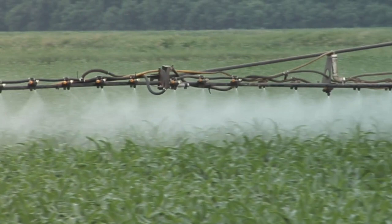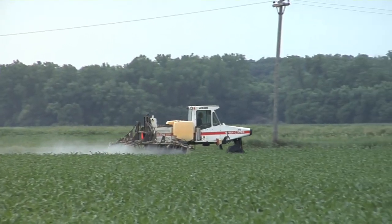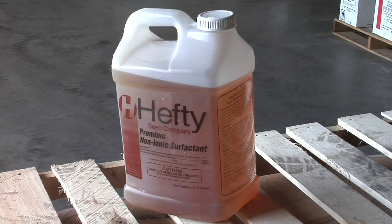It's time to spray Roundup. In fact, you've probably already been spraying some Roundup on your farm, but the question is, what are you adding to the Roundup to make it work well? Let's talk about Roundup adjuvants a little bit.